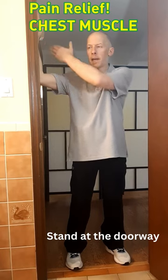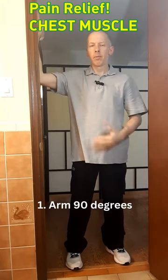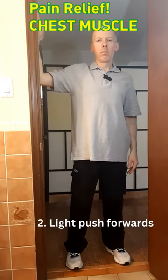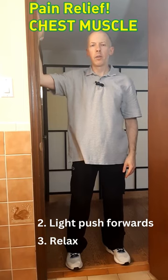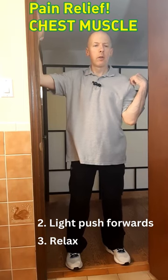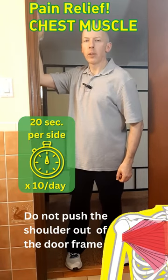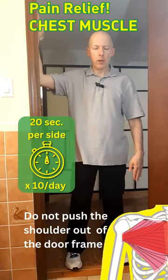Place your arm at 90 degrees against the doorway and give it a light push. Relax into it, and watch that your shoulder doesn't come too far forward out of the plane of the doorway.